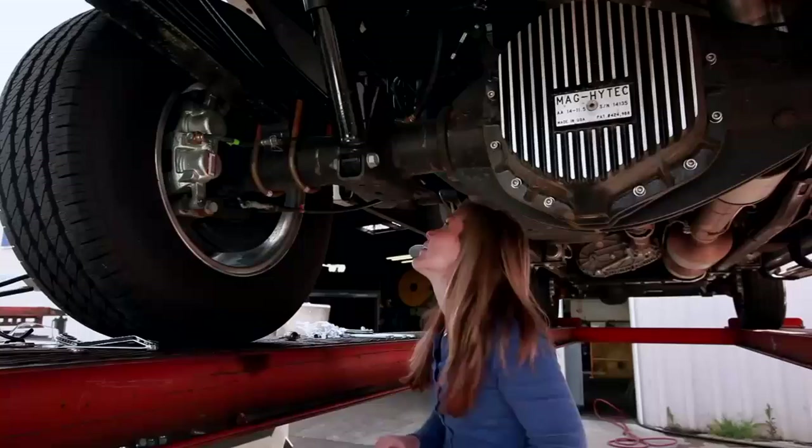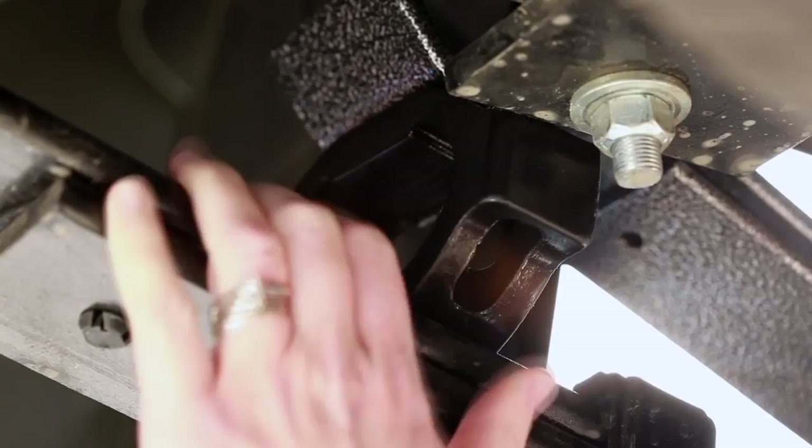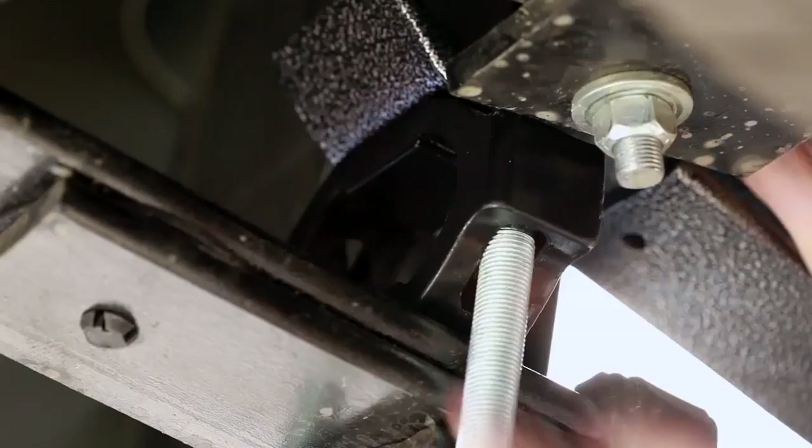Then you're going to take the U-bolts and you're going to line the U-bolts in through the holes on the polyurethane blocks. And then we're going to put the offsetting U-bolts right by the center hump.